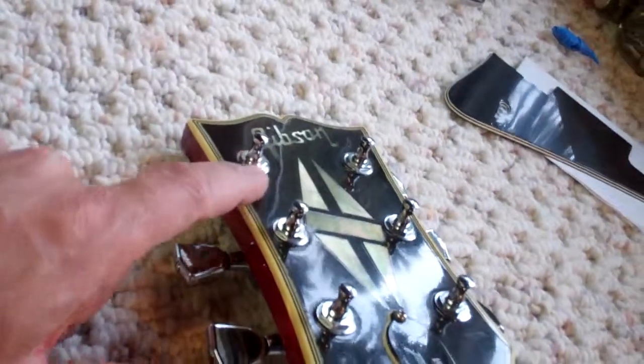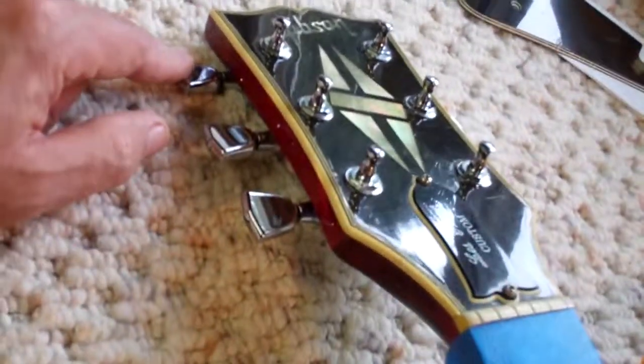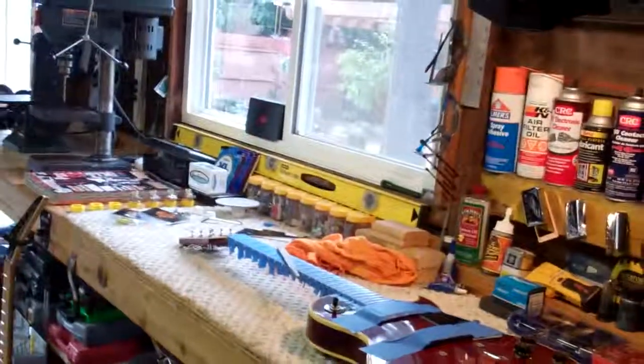I replaced that pot, checked all the wiring, and tightened all of these up because everything was really loose here, as well as the knob screws. So yeah, it's going to be tight. Just thought I'd show you.